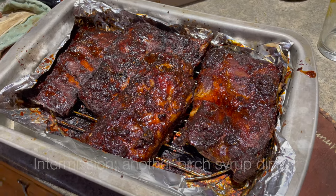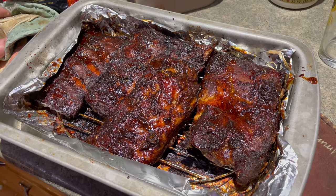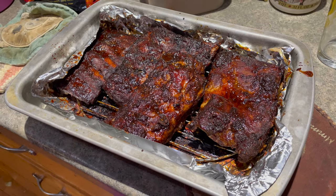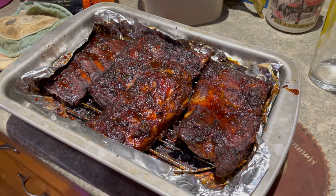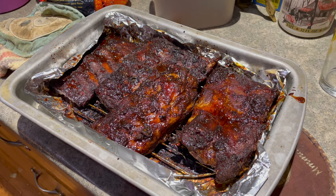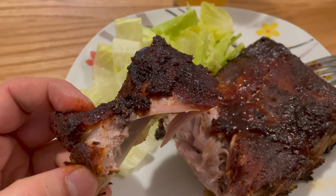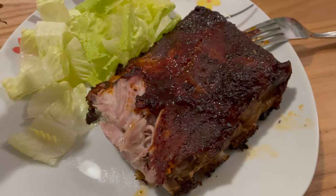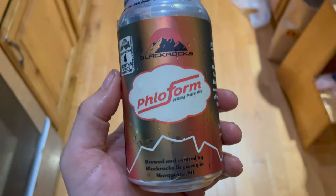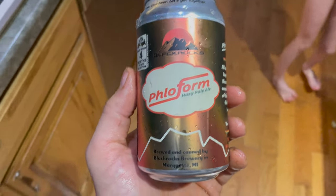I made pork spare ribs and I glazed them with birch syrup for the last about an hour, hour and a half. I pulled them out twice to add the coating of birch syrup glaze. Previously they had been coated with a dry rub and cooked at 300 degrees Fahrenheit. Birch syrup makes a great glaze — I'm a fan. This local brewery beer goes great with birch-glazed meats, in case you were wondering.